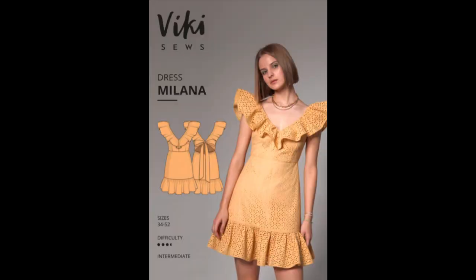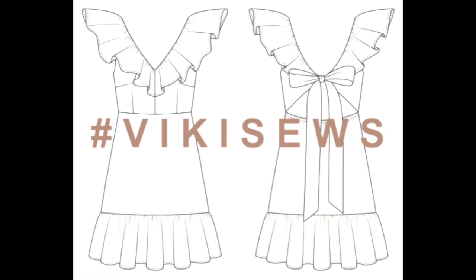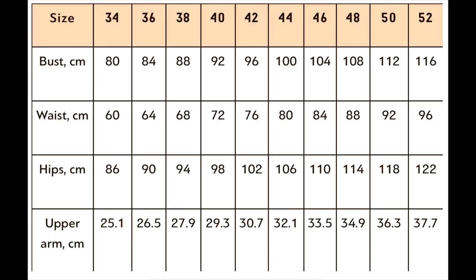Normally to start off my reviews I would read you the pattern description, but unfortunately I can't do that this time because my internet is not working right now. I did look it up on my phone and the description is quite long and detailed, so I'm going to put the link in the description box so you can check it out. It comes in sizes 34 to 52 and Vicky Sews has different height brackets.